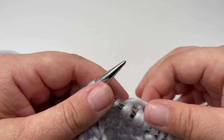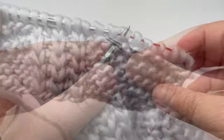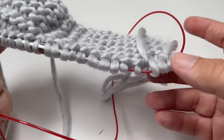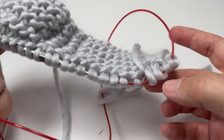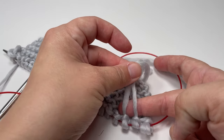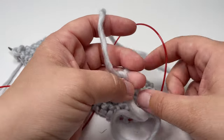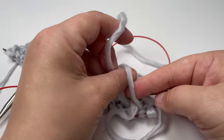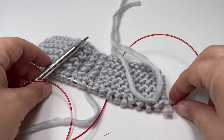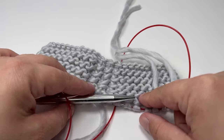So you then just carry on working as normal, knit to the end of the row, and you can see we've changed yarn really nicely. When you come back along the opposite row you might find those stitches work slightly loose, so just before you work those two stitches re-tug those tails tight. What you can do before you sort your ends is just tie a loose knot so that holds those ends in place, and then I will show you at the end how we tidy everything up.